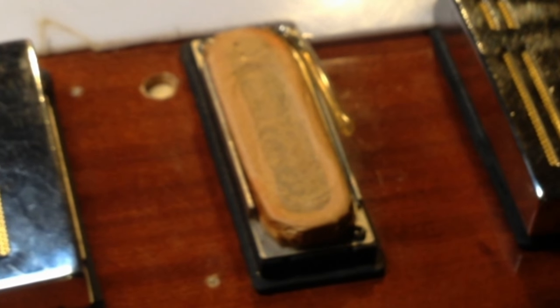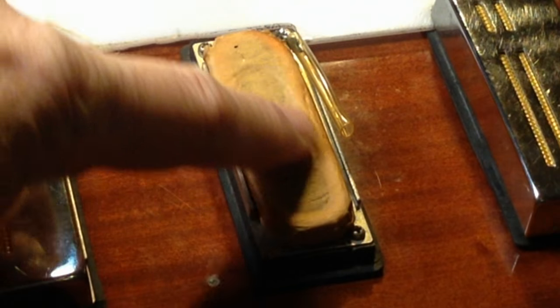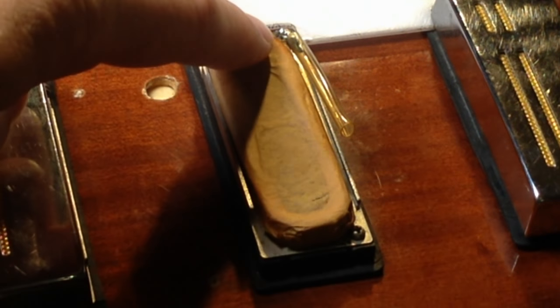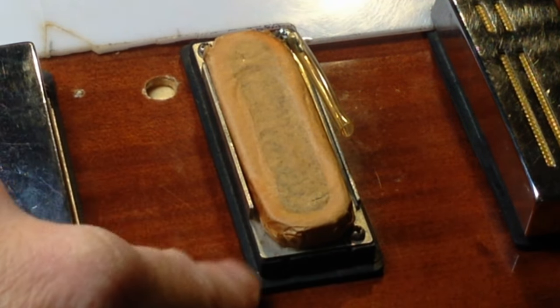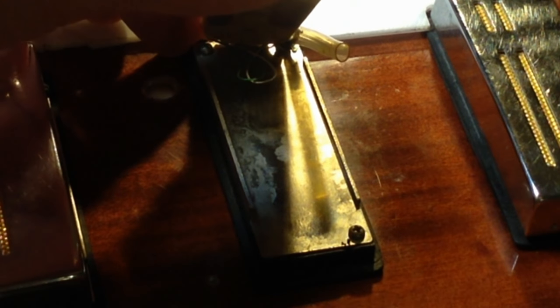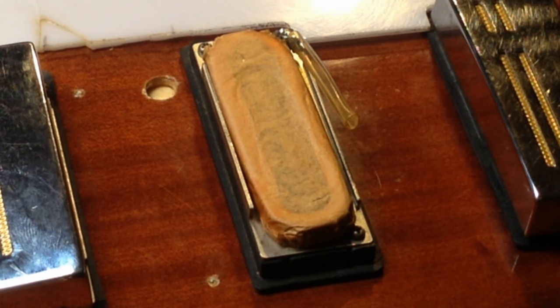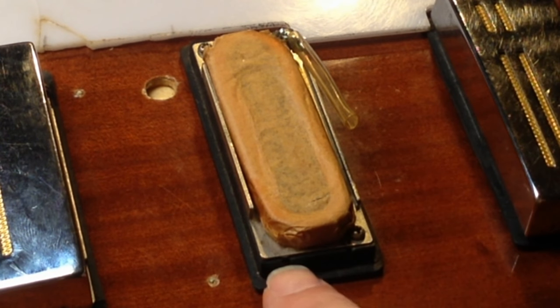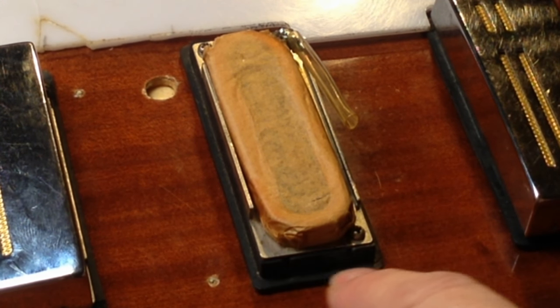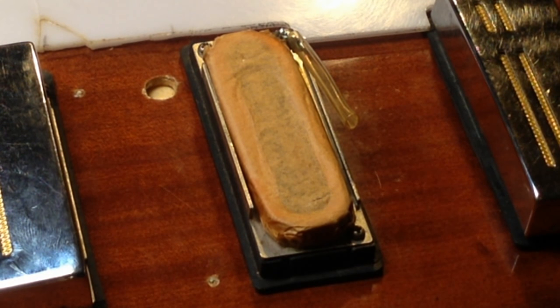Now this one is original. Underneath that chrome part you have a coil. Inside the coil there is a bar magnet. Underneath the bar magnet there is a plate — a metal plate. And underneath the metal plate there is a tiered piece of rubber. So you have a molded piece of tiered rubber.